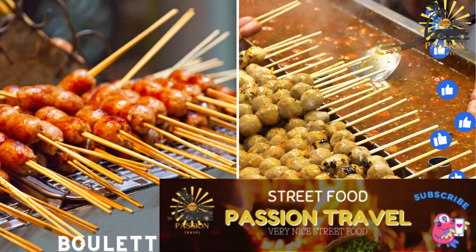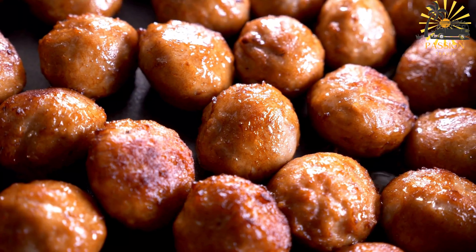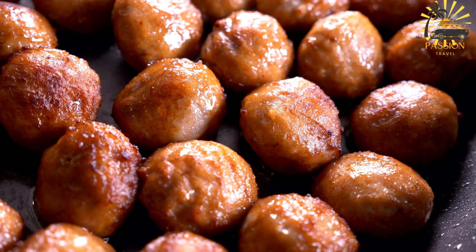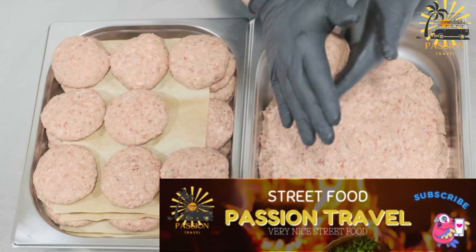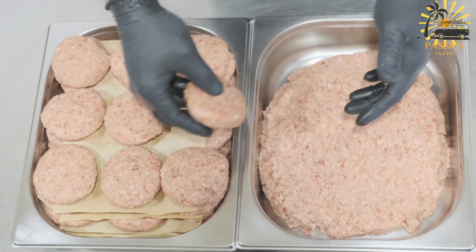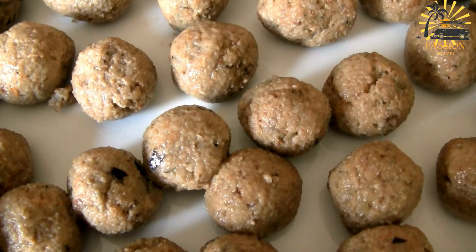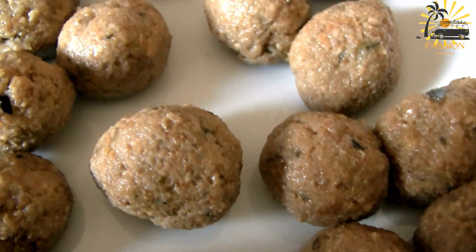Boulettes — meatballs served in a sauce or skewered for grilling. Boulettes are meatballs commonly enjoyed as a street food and as part of traditional Central African cuisine. Here's a simple recipe for making boulettes. Ingredients for the meatballs: 500g ground beef or a mixture of ground beef and pork, one onion finely chopped, 2 cloves garlic minced, one quarter cup breadcrumbs, 1 egg, 1 teaspoon salt, half teaspoon black pepper, half teaspoon paprika, half teaspoon ground cumin.